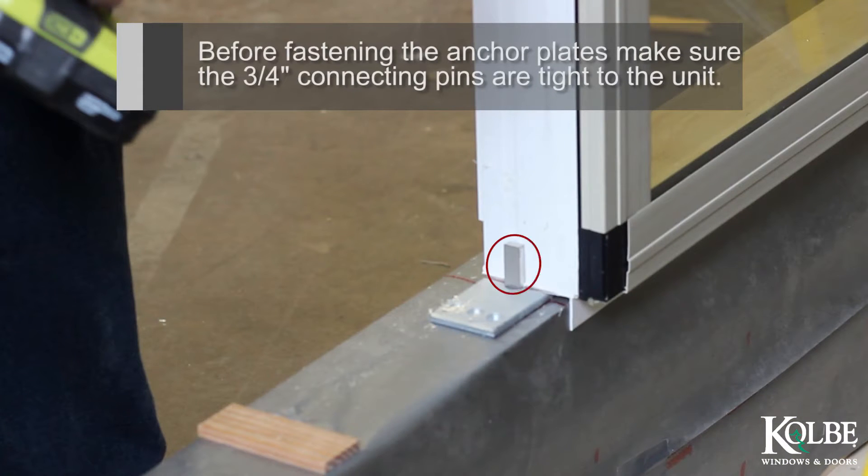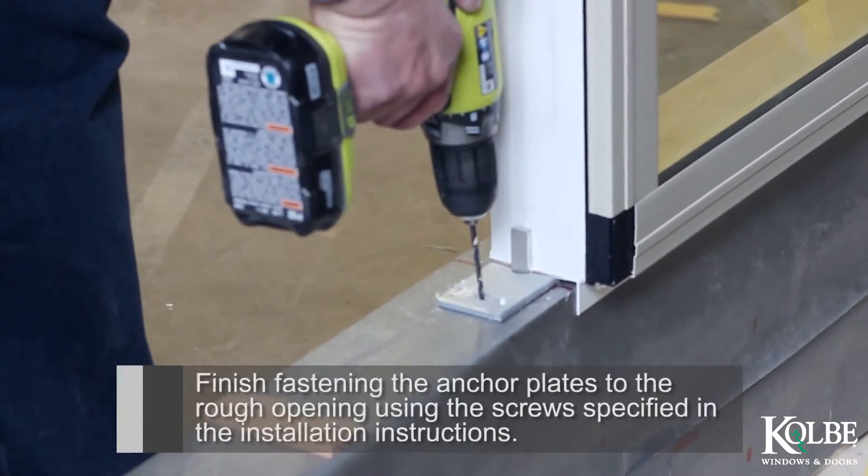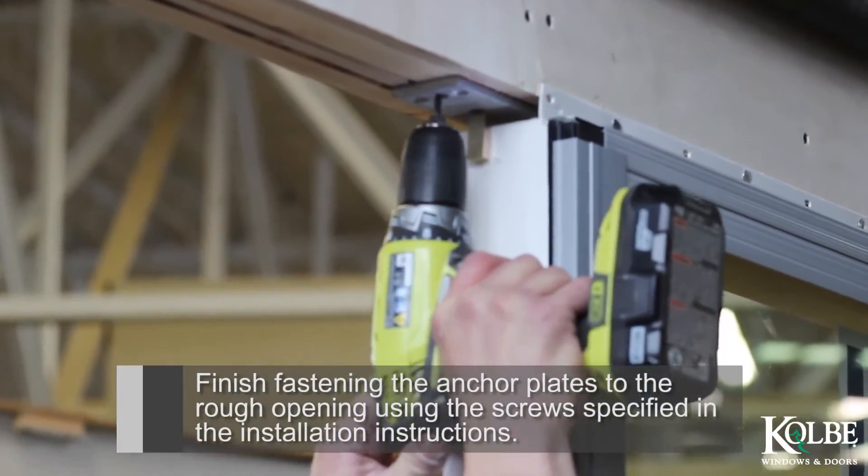Before fastening the anchor plates, make sure the 3¼ inch connecting pins are tight to the unit. Finish fastening the anchor plates to the rough opening using the screws specified in the installation instructions.